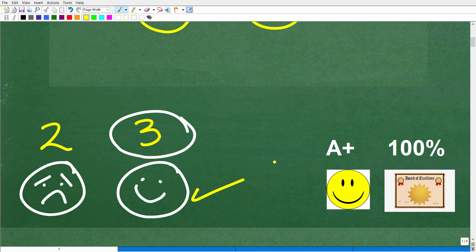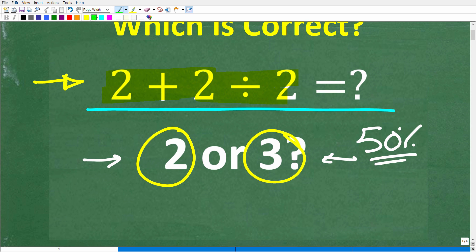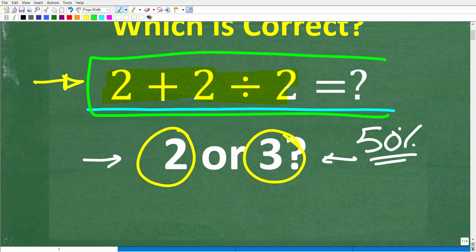If you got that right, you definitely get a happy face, an A+, a 100%, and a Certificate of Excellence for being a certified professional expert in the area of basic math. Or maybe you just got lucky.